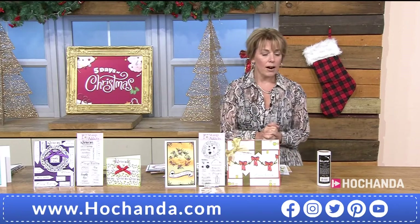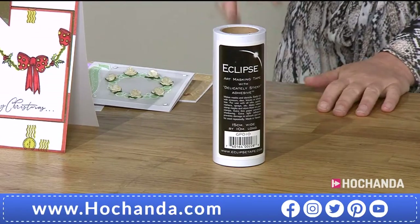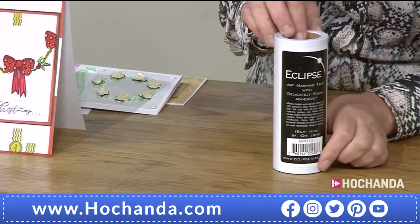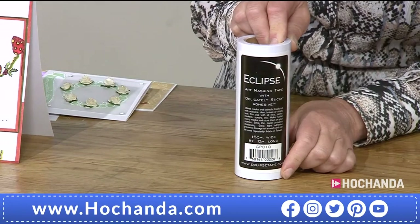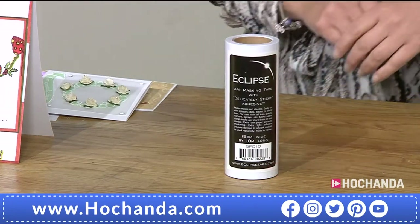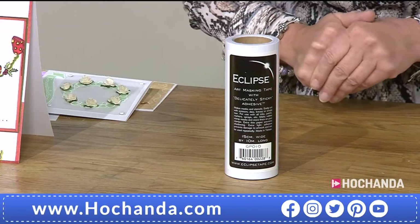The Eclipse masking tape always proves popular — a huge roll, 15 centimetres wide and 10 metres in length. £19.99 — break that down and it's a real bargain, going such a long way. Item number 888209.